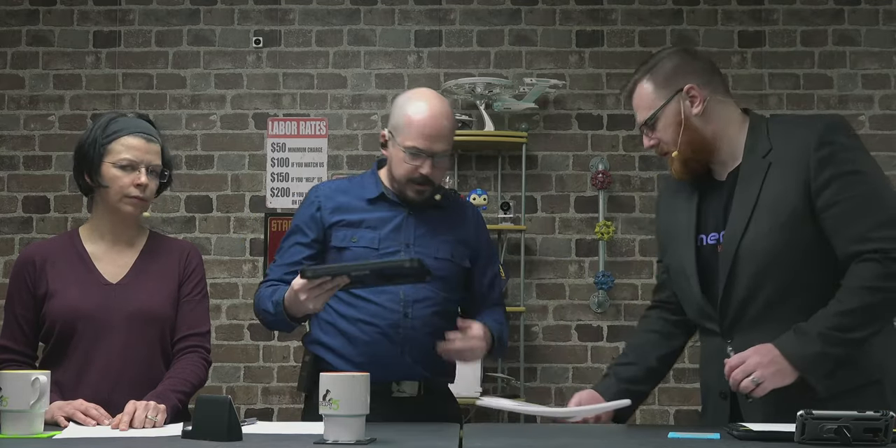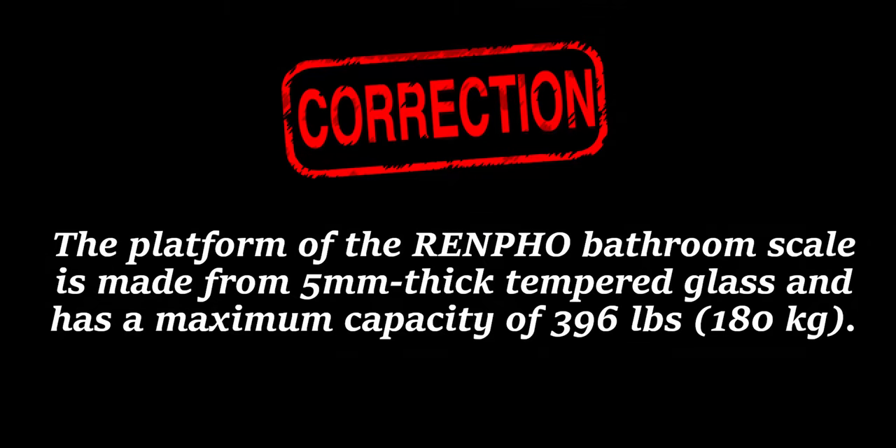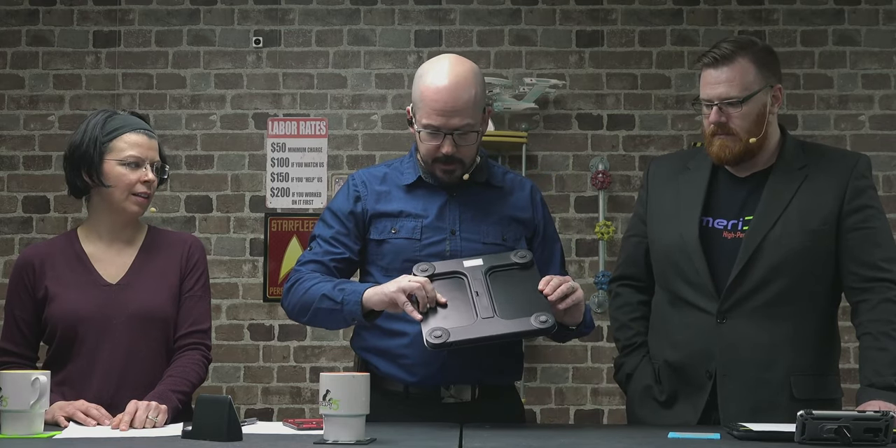It looks just like a regular scale. It's made using five-millimeter thick tempered glass, and it can support a weight of up to 396 pounds or 180 kilograms. I did check that it could handle the weight, and it does have some support in the middle.